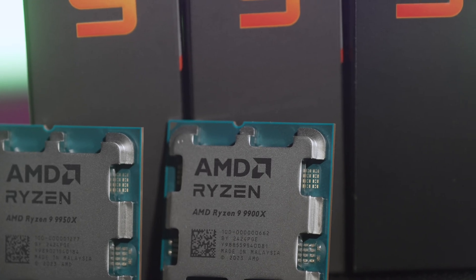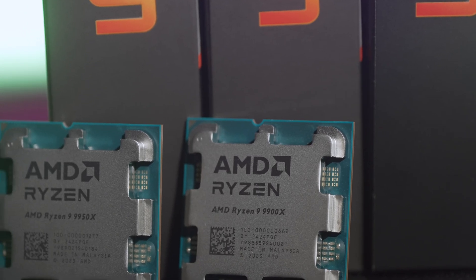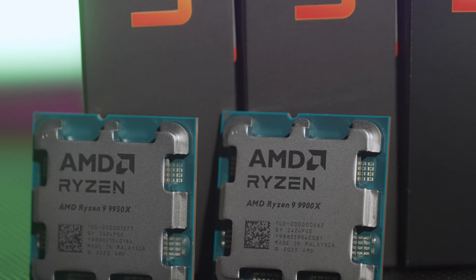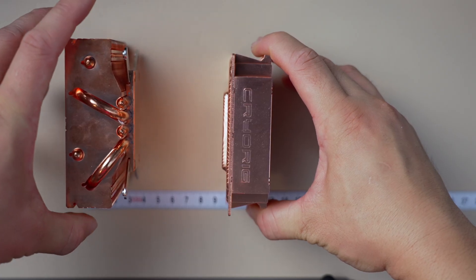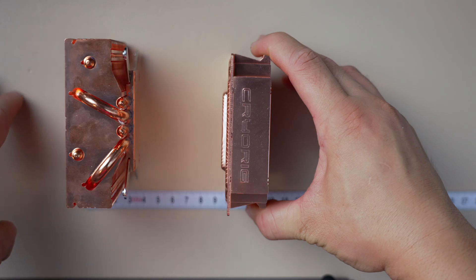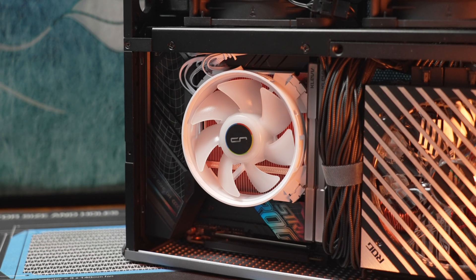Does that make it suitable for a high TDP chip like this if you don't care about sound levels at all? No, absolutely not. The chip idles at 80-plus degrees with very audible fan speeds. Even with undervolting — even if you hit the silicon lottery of a lifetime — you're still not going to get a good experience or get the most out of a powerful CPU like this. Both of these little coolers are just not really appropriate here.